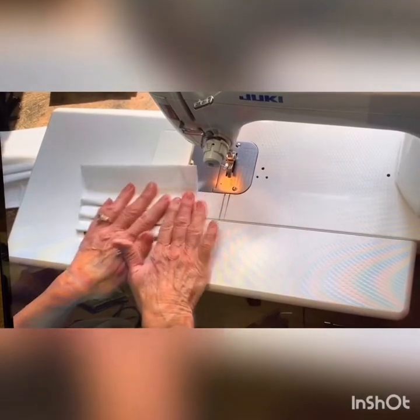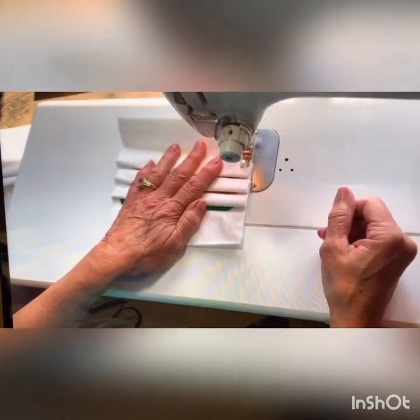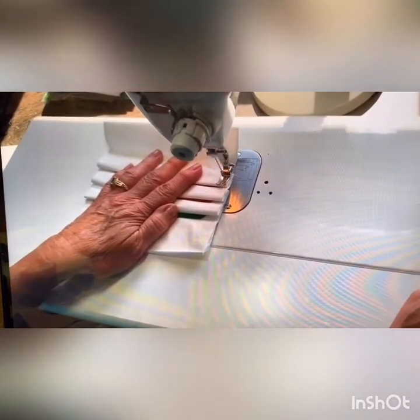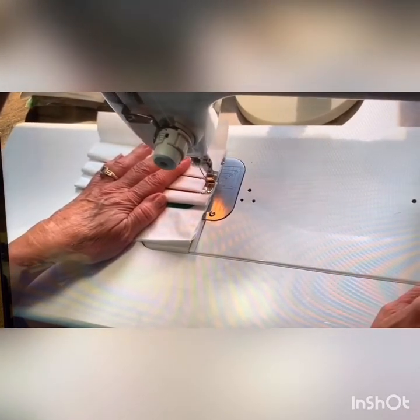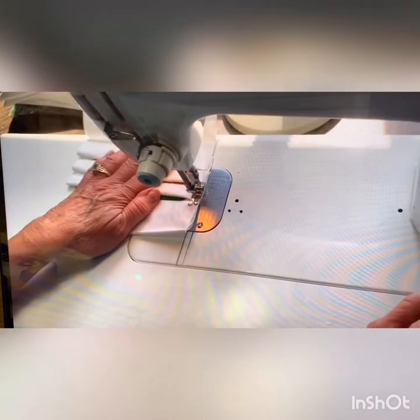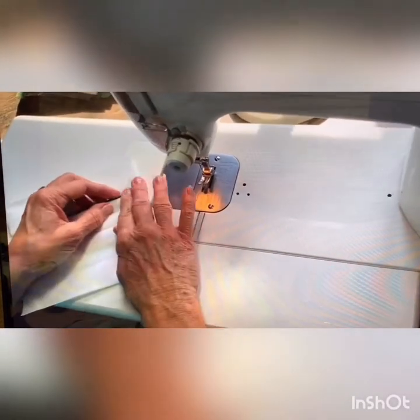When you get all three done, put it under the machine. You want to backstitch a little bit here, but then we're only going to go over all three of the pleats at this time, and then backstitch again. Then I take and flip it over and do the other end.